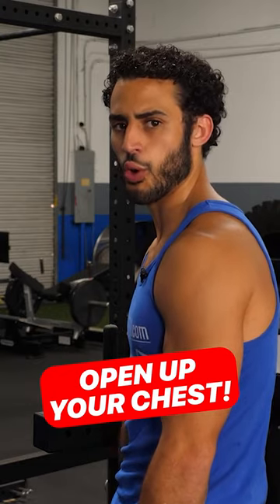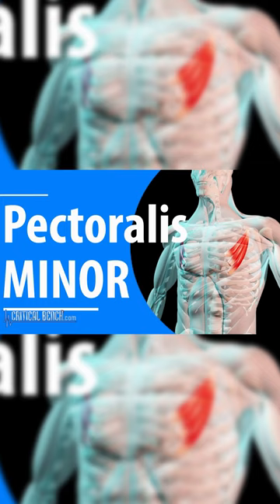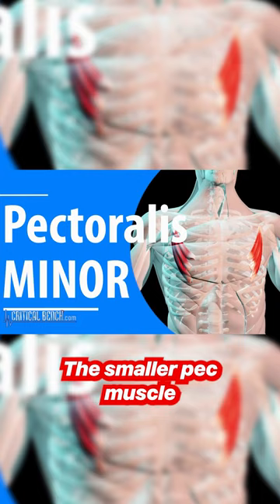Let's get you out of this forward rounded position and open up your chest with self myofascial release. First we're going to get into pectoralis minor, the smaller pec muscle that is often neglected.